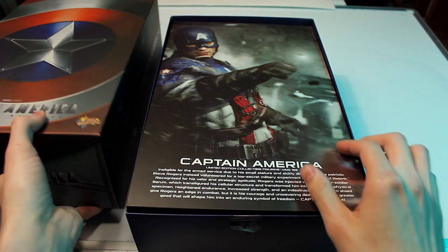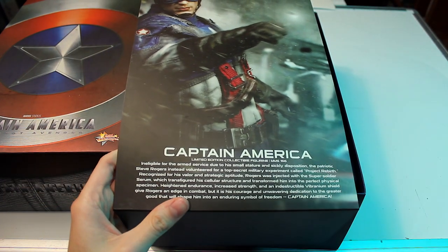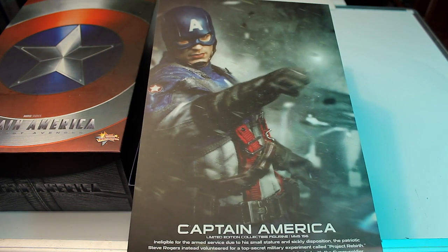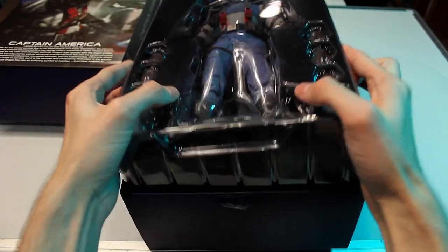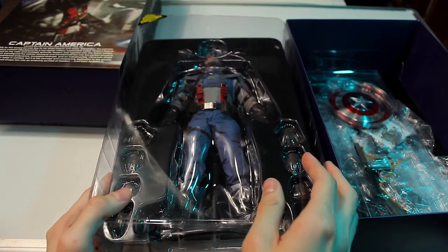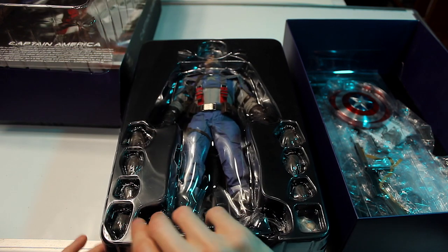I really like the shine that this box has. I love the artwork as per usual. You've got Captain America's name and a description underneath, and it's a really cool cover art of the figure himself. Then you have a first look at the Captain America figure. This one is multi-layered, as some older Hot Toys figures are — they have a protective outer cover and then another cover beneath.